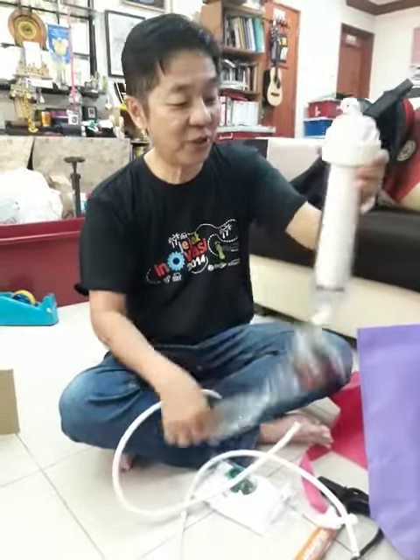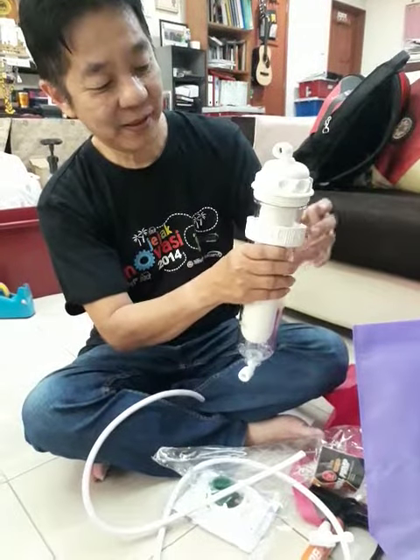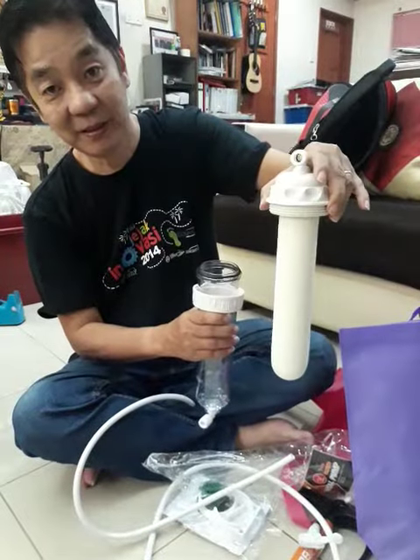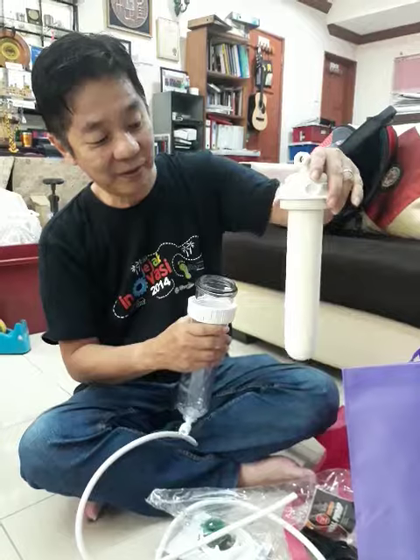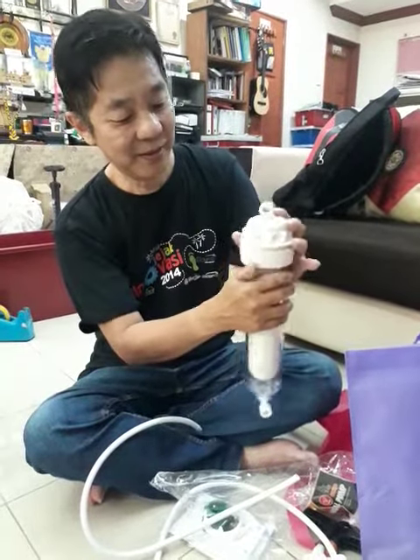So for you to wash, you just need to twist this, and you can remove it as you wash. Do not have to remove it from the holder. After washing, you put it back, twist it back.